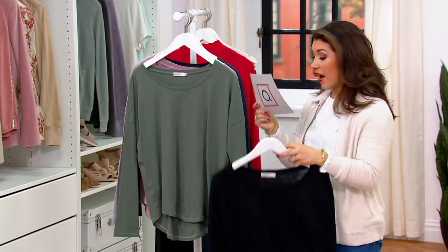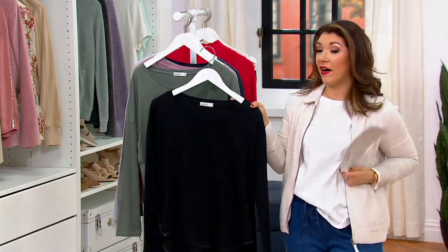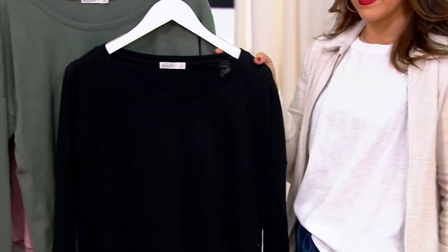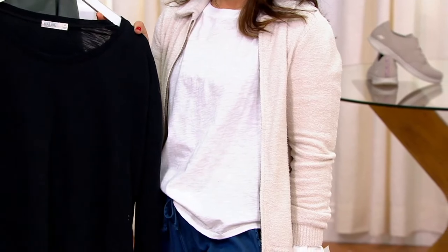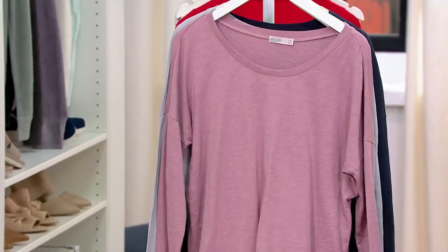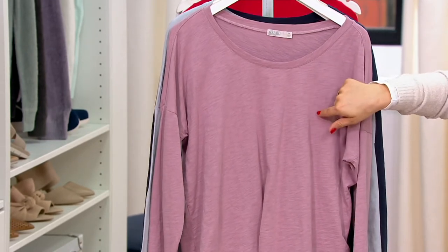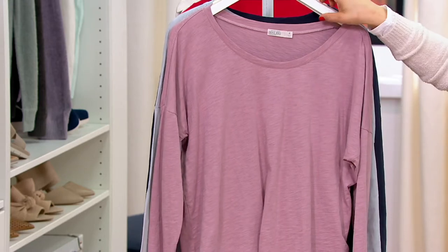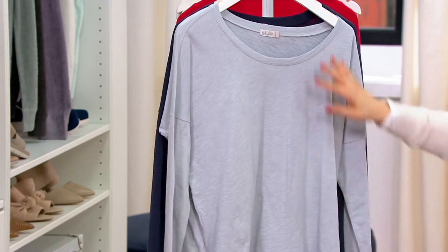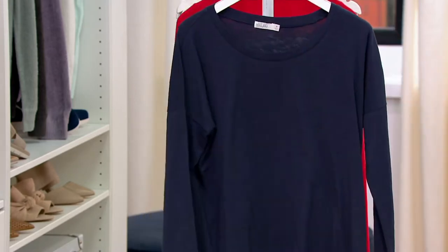The color that Kimberly is rocking is this gorgeous spruce. We also have black, and I grabbed the white — there it is, thanks Elise. Here's your white, black, and take a look at that spruce. Now if you want to coordinate back to the pinks and purples of the purple haze, this one is called pale purple. We also have this really soft ocean, which is the most beautiful muted gray-blue.